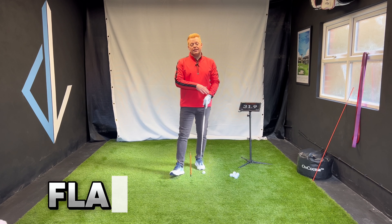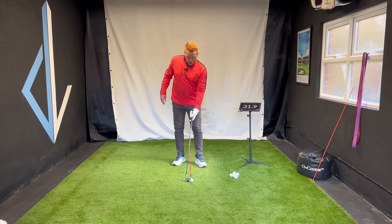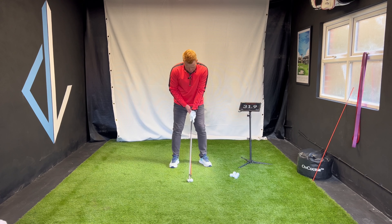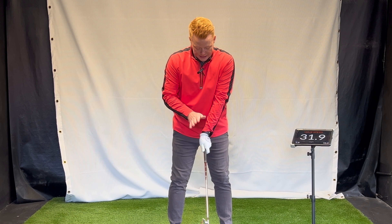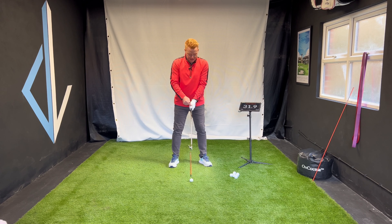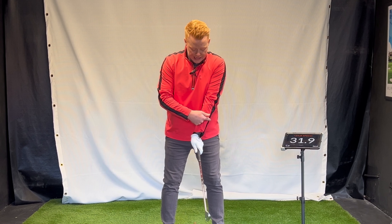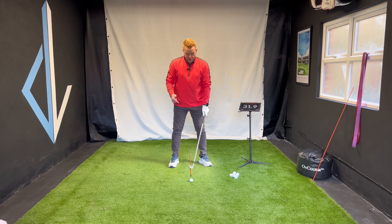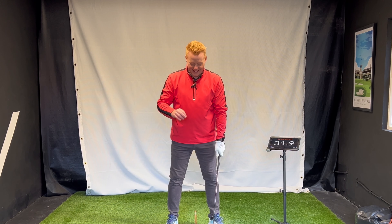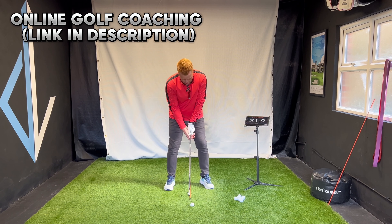It's a vicious circle — they go back to trying to square the face up the wrong way. Now hopefully you've heard about a flat lead wrist. Think about this: we start with the wrist in an extended position. A good neutral grip will have that; a really weak grip will have less extension and a really strong grip will have more.